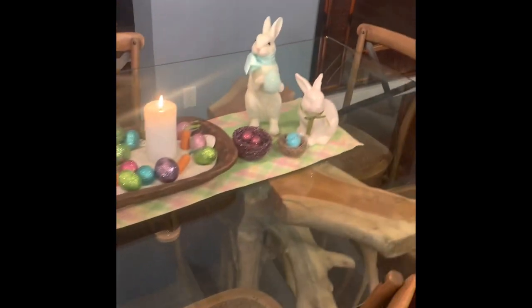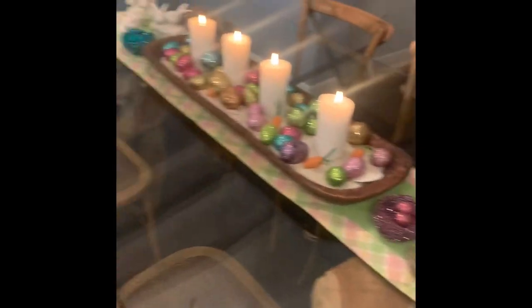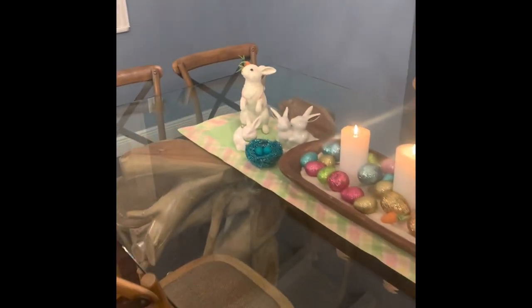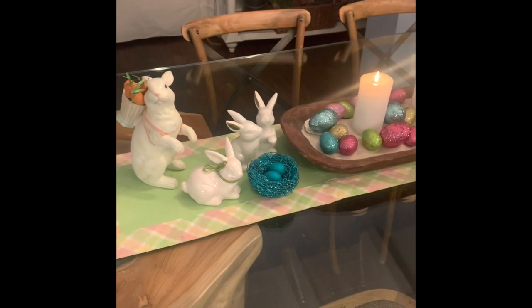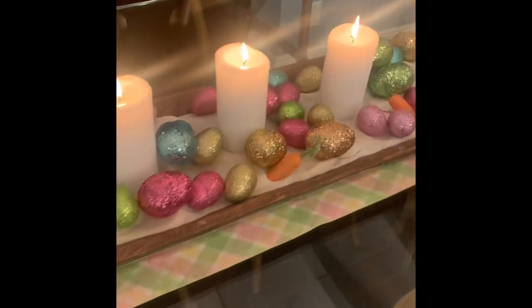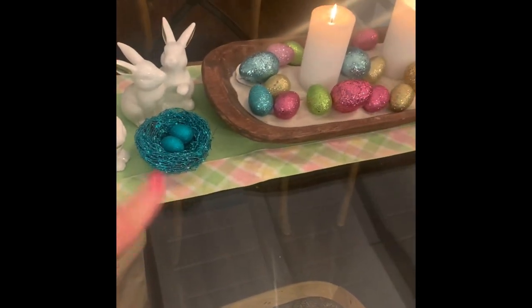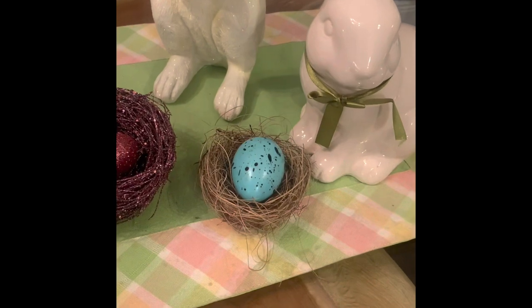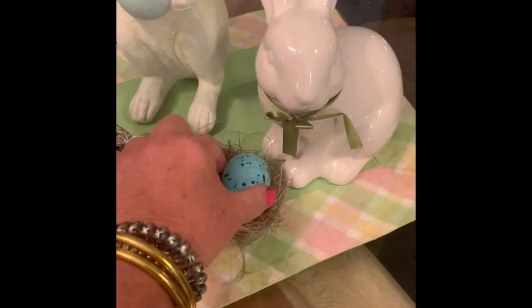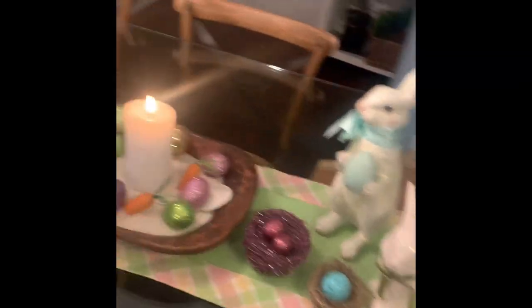When you're doing a tablescape, you just need to pick a theme and stick with it. So when you're shopping, if you see something that fits your theme, then you're allowed to buy it. My theme for Easter is white bunnies, and then I like these sparkle eggs. I've got my little sparkle nest — I found that nest last year — and I put one of those eggs in. I think I got these little guys at the Dollar Tree.